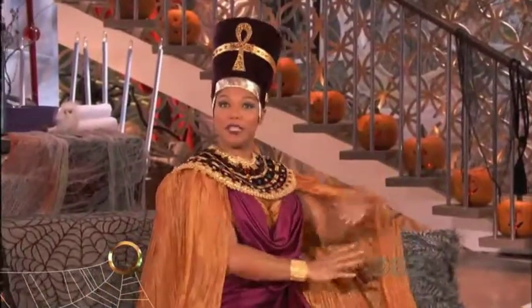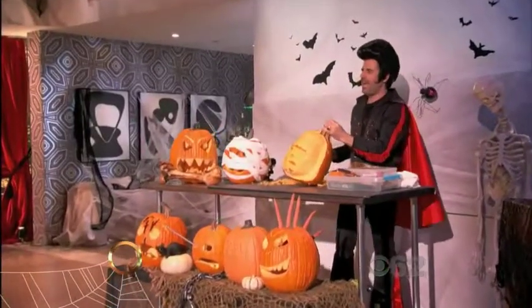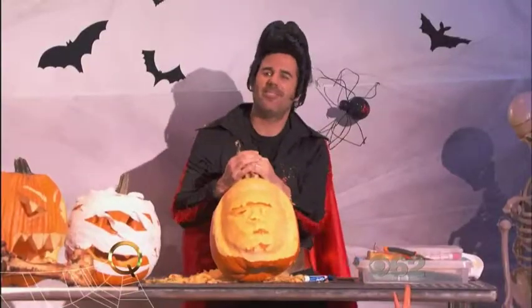Welcome back. Hey, we're just checking in to see how our pumpkin sculptor Tom is doing. Tom, how's it going? Good, man. Starting to look like a person. Wow. I'm dancing. I'm starting to see it.